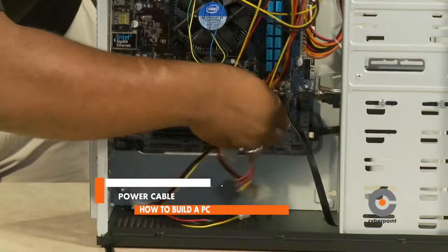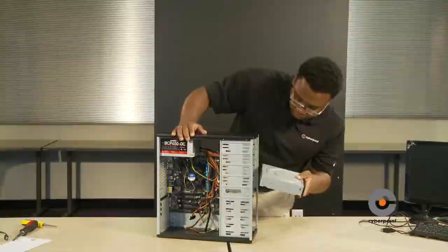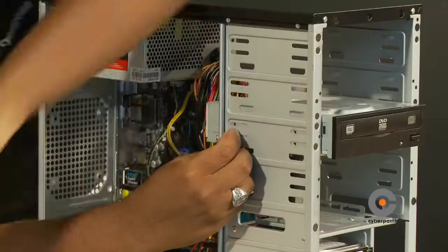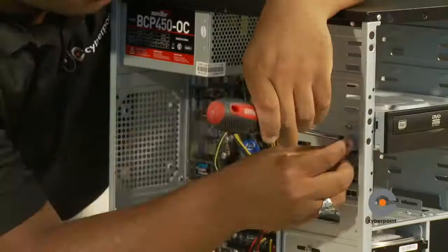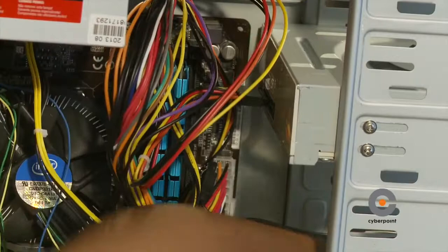The CD drive allows you to read and write CDs or DVDs. To install the CD drive is very simple — this case allows us to easily insert it. Line up the screw holes and secure it. Connect the power cable and SATA cable onto the optical drive and make sure the SATA cable is connected to the motherboard.